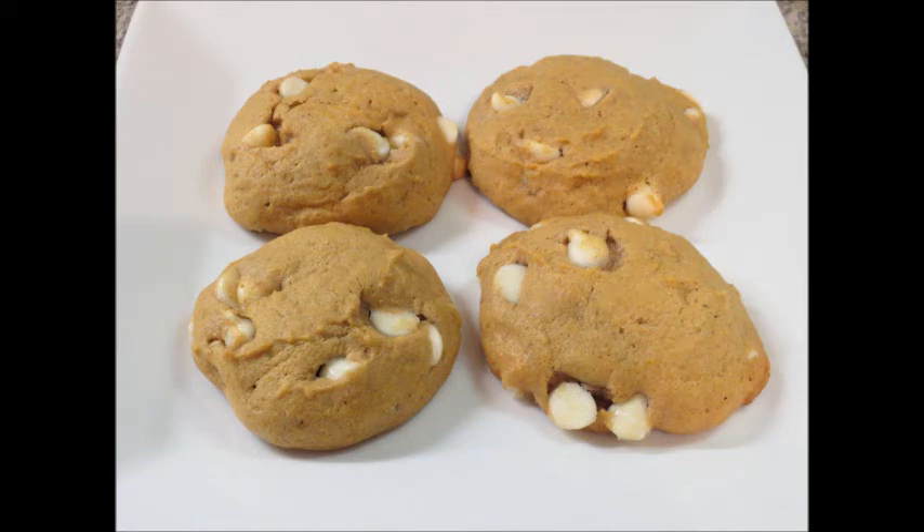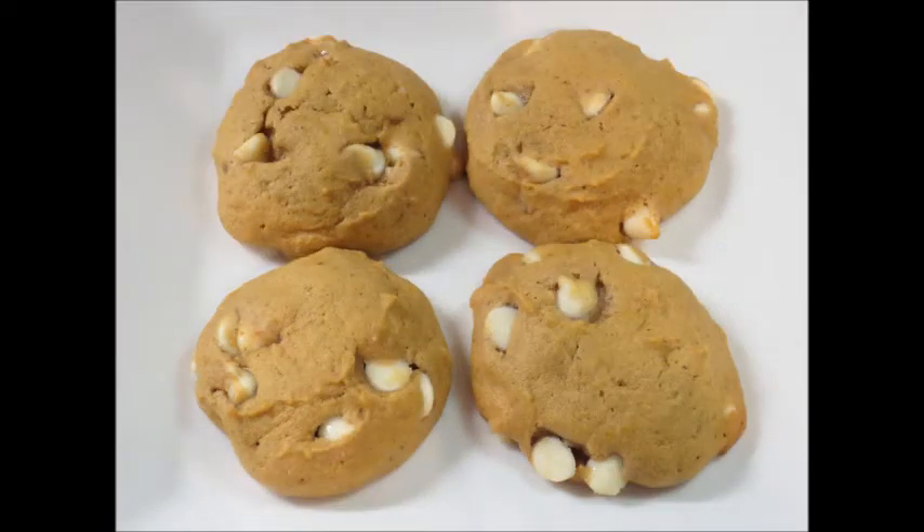And this is how they came out. These were excellent. You don't have to add the white chocolate chips, but it definitely adds a sweet touch to it. Thanks so much for watching, and please let me know if you try this recipe. Bye guys!